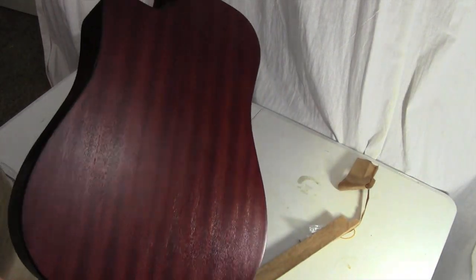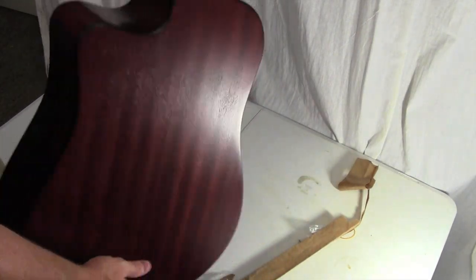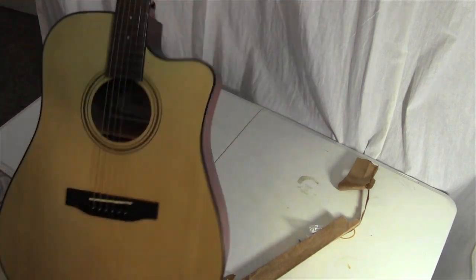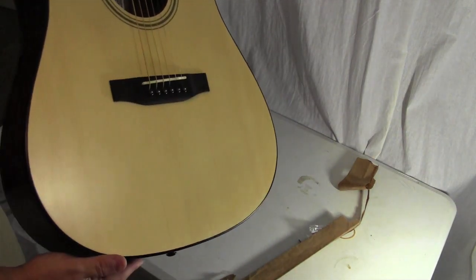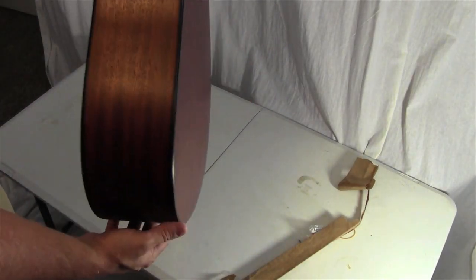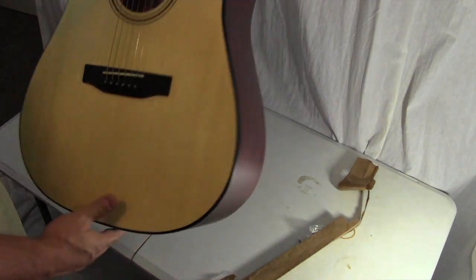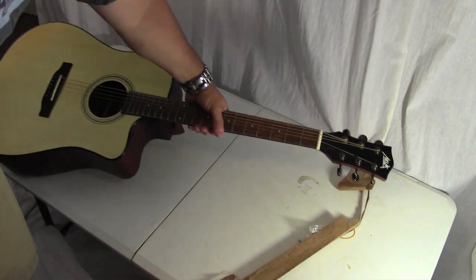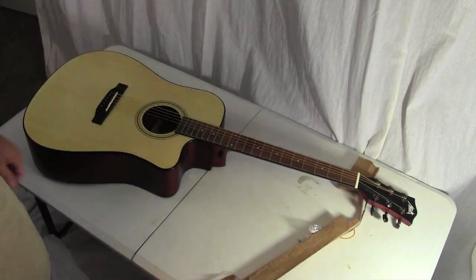Very pretty. Nice dark wood on the back. I like these darker tuning machines. And that is this guitar — I really like it. Nice first impression. I'll get to know it better and make my video about it. Thanks everyone.